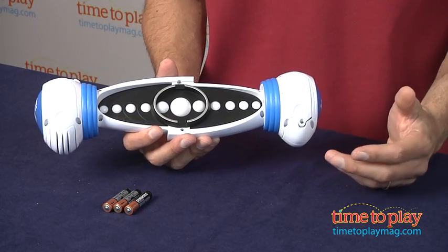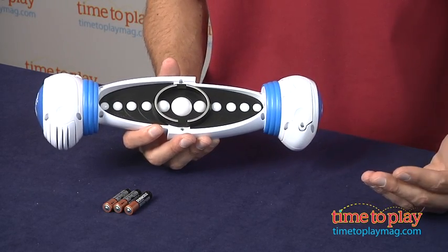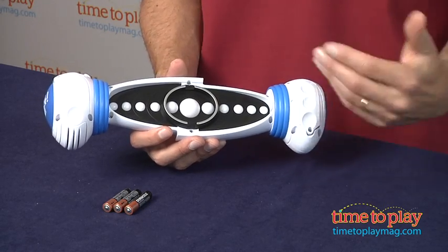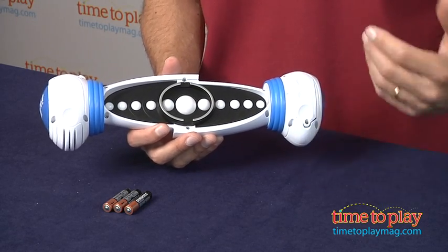You follow the instructions of Bop It Smash. The third way to play is multi-play — same thing. You get three lives, it goes back and forth, and whoever goes further wins the game. Whoever loses their three lives first will lose.